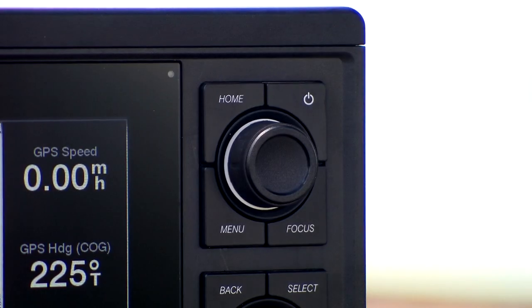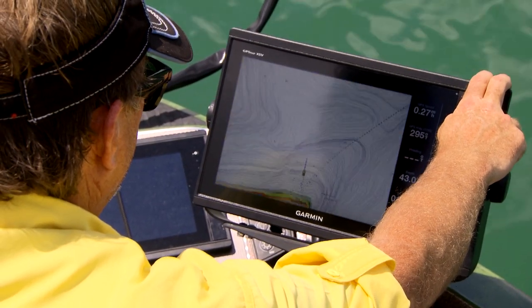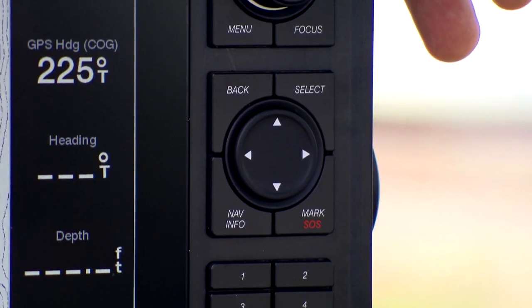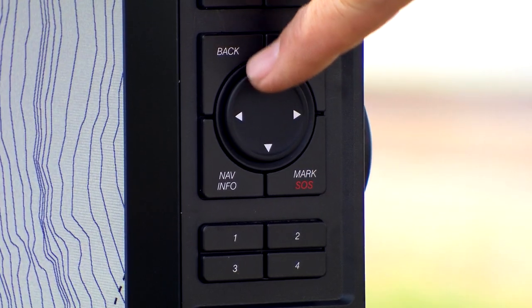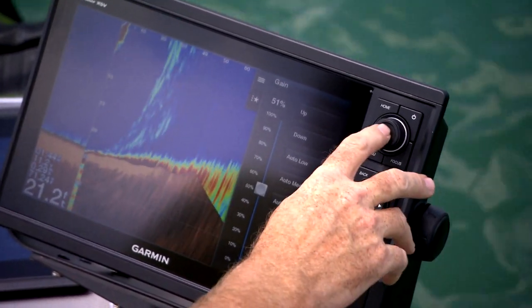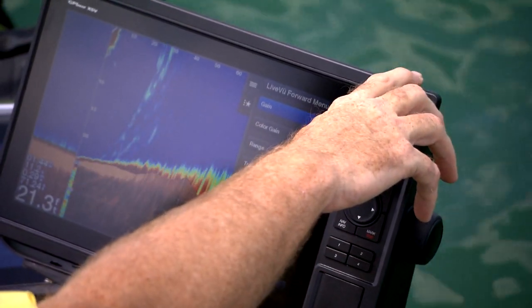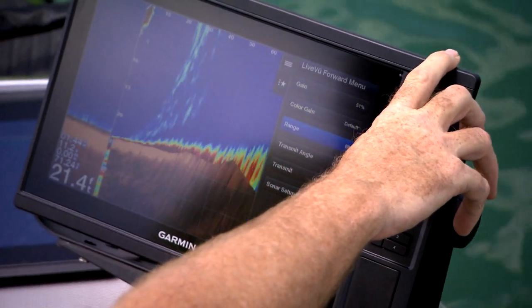One of the key things I really liked on this unit right here is the keypad control knob combination that allowed me to go in and set up any type of screen, any type of configuration, any type of details that I personally like in a unit at a moment's notice. I can go in and adjust based on every location I'm at — tweak, save my gain a little bit by highlighting it, moving that control knob, saving it, and moving on to the next thing.